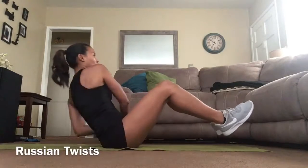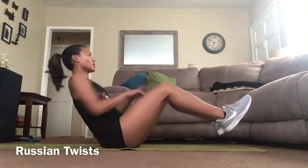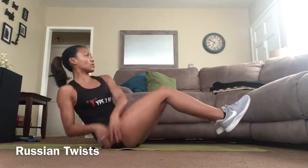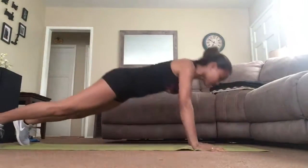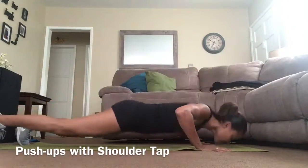Russian twist: move side to side, brace abs, and keep a neutral spine. Push-ups with alternating shoulder tap: align arms directly under the shoulders, brace core to keep from rounding the lower back.